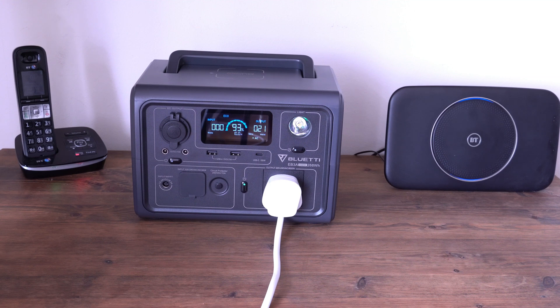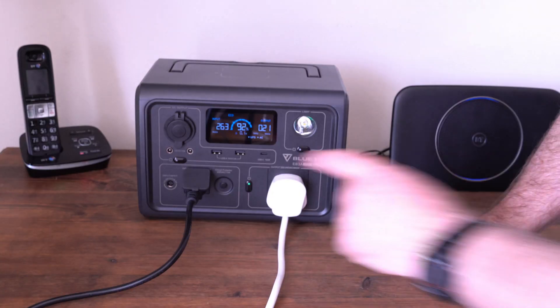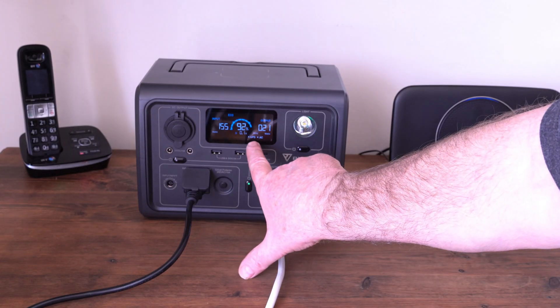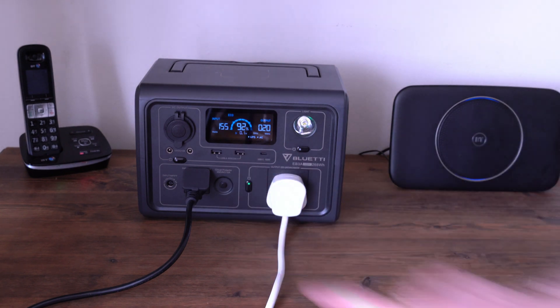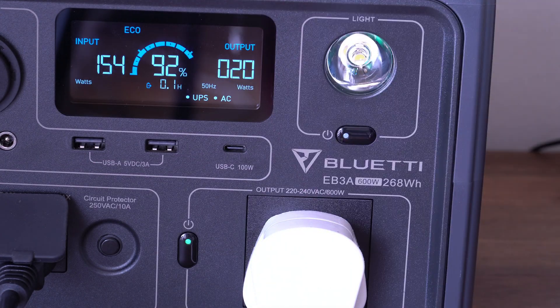Now I'm going to try the UPS feature. You can leave this plugged in constantly, connected to the phone and router, and it should seamlessly swap over during a power cut. I'll plug the mains in — as you can see we're now charging via the mains in standard mode. You'll also notice UPS has appeared on the display, so the mains is feeding the power station and the power station is providing power to the phone and router.